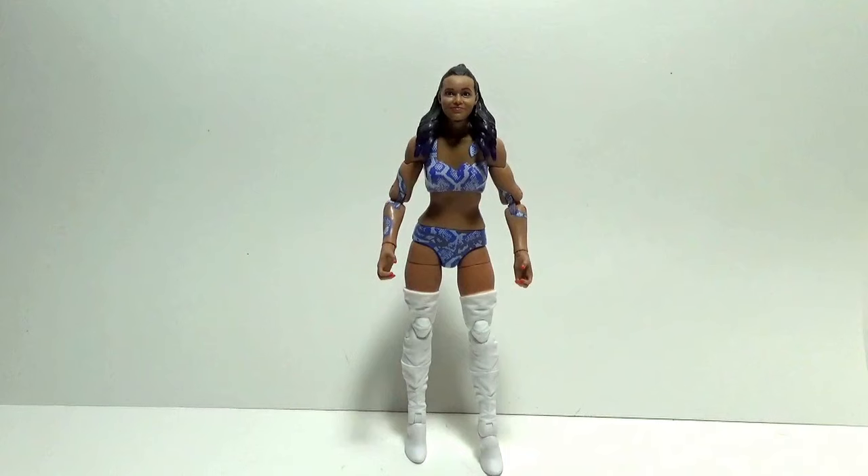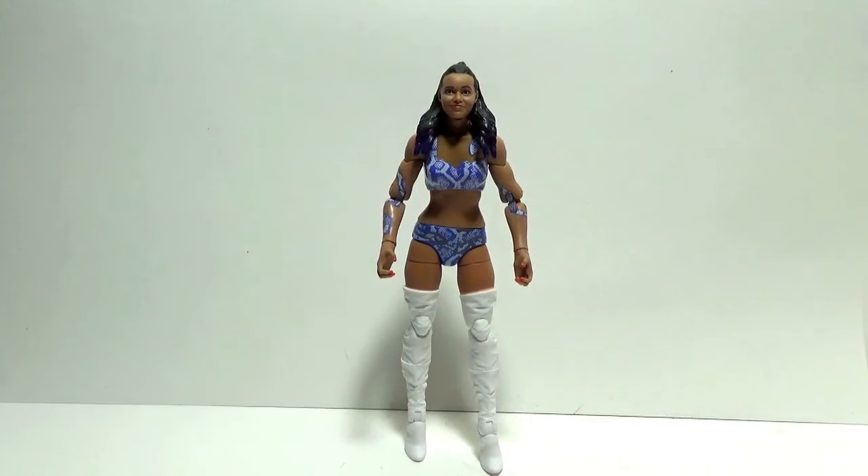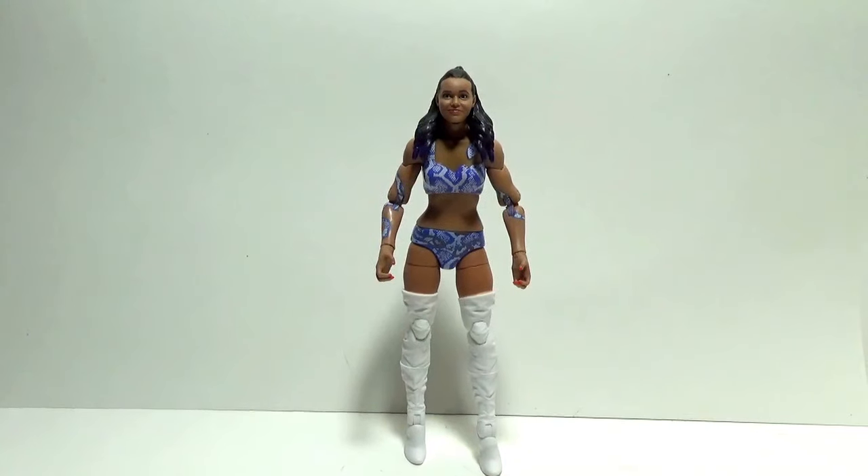Here we have Brandi Rhodes out of the packaging. I've got her standing perfectly right now. The only flaw of the figure is that she has trouble standing — you've got to pose her a certain way to make her stand properly without falling. Other than that, it's an excellent action figure.